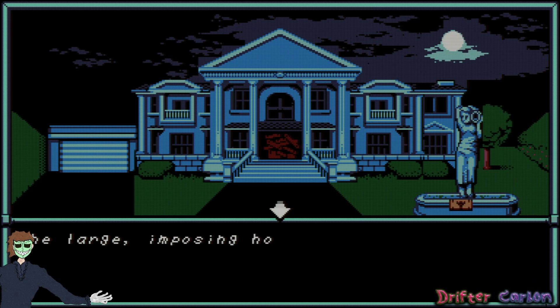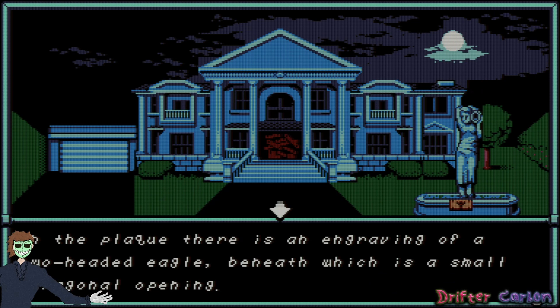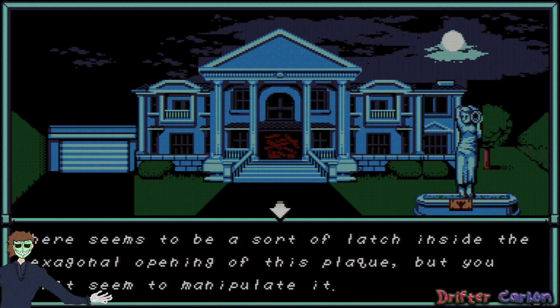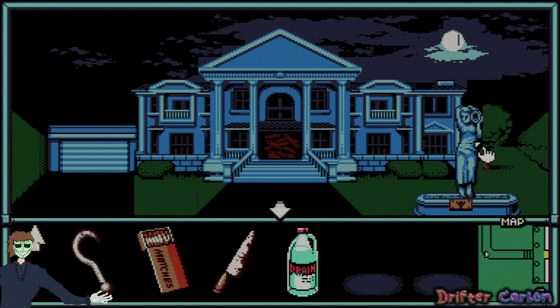A large imposing house stands before you — you'd love nothing more than to leave its vicinity. What's this over here? On the plaque there's an engraving of a two-headed eagle behind which is a small hexagonal opening. There seems to be a sort of latch inside, but I can't manipulate it. I'll try the hook on it — use the hook on the fountain clock, but nothing happens. Worth a shot.